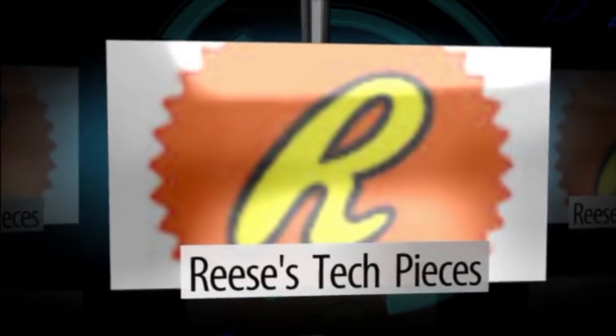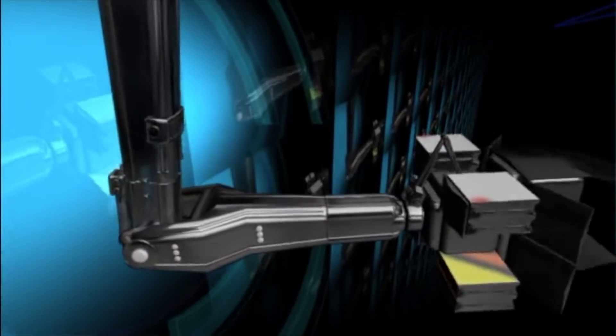Hey guys, what is up? It is Reese's Tech Pieces and I am back for another video. Today what I'm going to be doing is a quick how-to fix and repair the Acer Aspire Switch 10 laptop tablet. The one I have here is having an issue where if I plug in the charger, the little LED indicator on the power button on the other side is not showing, so I don't think it's getting a charge. We're going to do a few quick tests, figure out what the problem is, and hopefully we can fix it. Let's go ahead and get right into it.